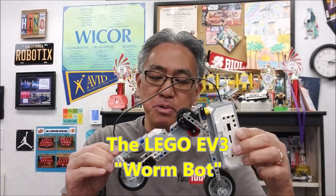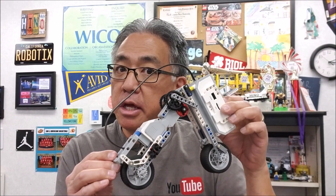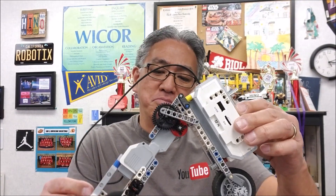This guy is so stinking cool. So today what I'm going to do is, like I always do, give you the link for the instructions to this, but definitely show you what this WormBot looks like when it's going. This guy is amazing — if you want to see it, stay with me.